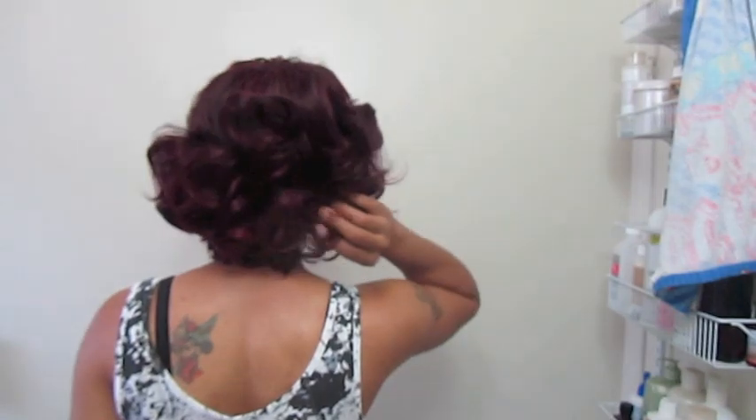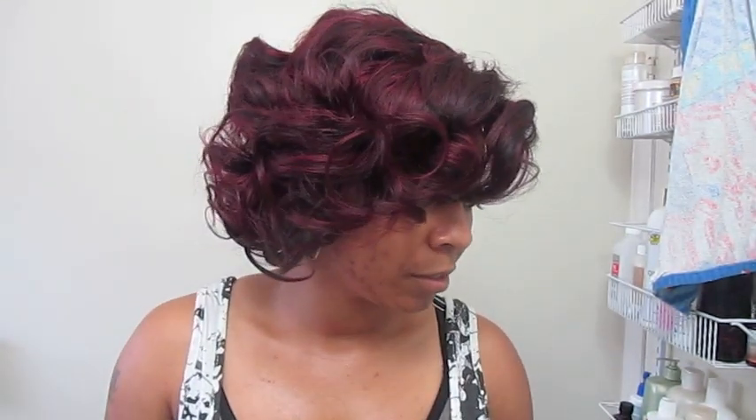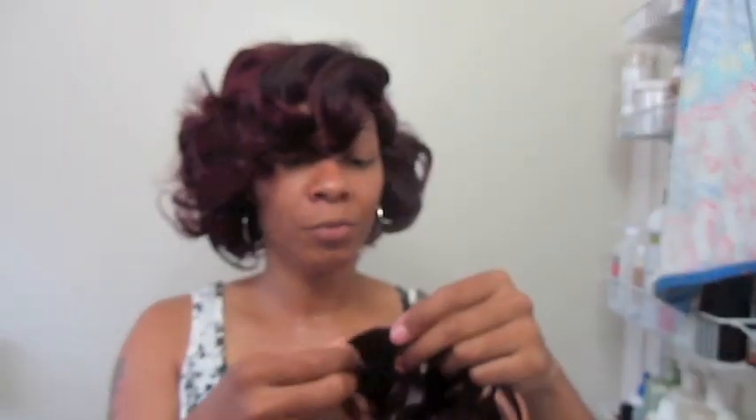I didn't cut anything but I want to show it to you guys. I've worn it a couple of times since I made it but basically I haven't done anything to it. I don't know if I want to flat iron it or curl it because I don't know how it's gonna act. It feels okay, it feels nice — it's supposed to be human hair.